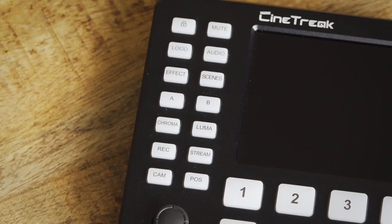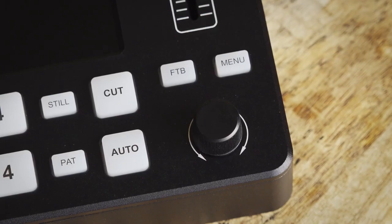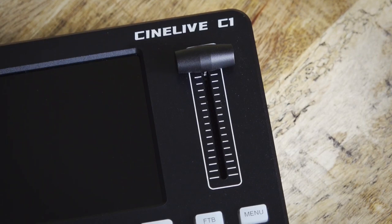On the left hand side you have buttons for changing settings on the fly, as well as starting and stopping recording and live streaming. Below that is a 4-way joystick which you can push in to select things in the menus. The traditional two rows of camera select buttons run along the bottom — the top set for live output, the bottom row for preview selection. On the right, a dial that turns and clicks in to make menu choices, along with buttons for cutting between shots and entering the menus. There's an old school T-bar for transitions too.